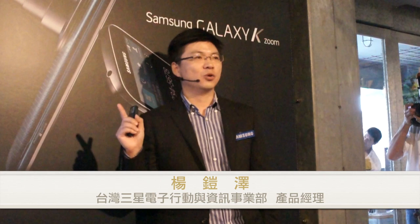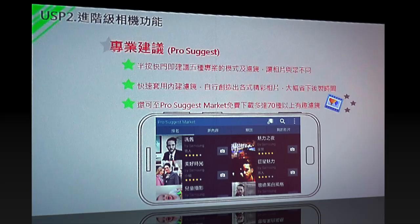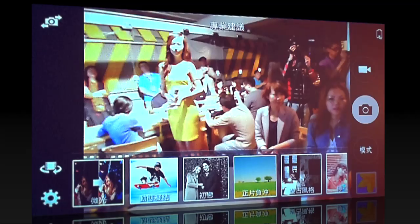所以我們把這樣的消費需求內建到K Rune裡面。透過選擇「專業建議」的時候，它會根據你現場的光線去建議適合的濾鏡效果。另外如果你不喜歡現在推薦的也沒問題，可以透過我們所謂的「Posted Market」連上網路，登錄三星帳號去下載各式不同的濾鏡。那我現在實際秀給大家看，這時候按下快門，下面就會出現它所推薦的濾鏡效果。